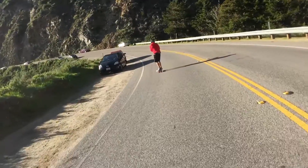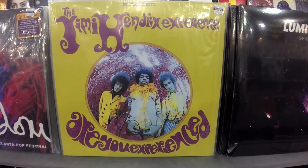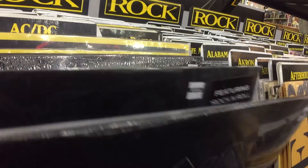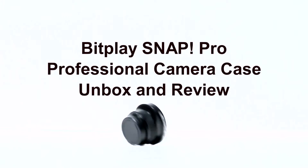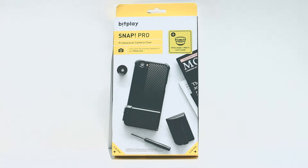Believe it or not, these were shot on an iPhone. Smartphone videography has come a long way in the past couple years. Innovative accessories such as this BitPlay camera phone case allow us videographers to have more tools at our disposal.